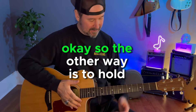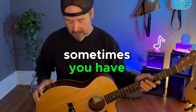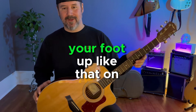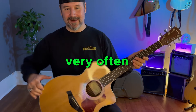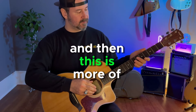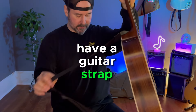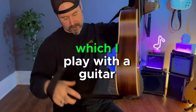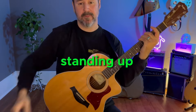The other way is to hold it like this. Sometimes you have a stand that you prop your foot up on. I don't have one of those because I don't play like this very often. This is more of a classical position, kind of like when you have a guitar strap — which I play with often because I normally play standing up.